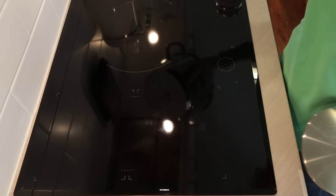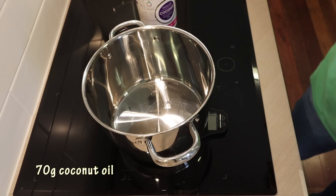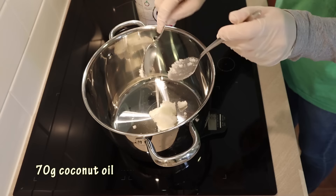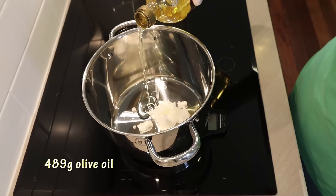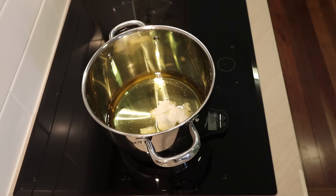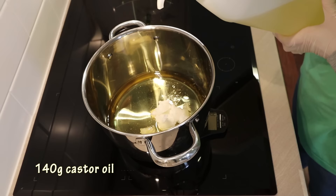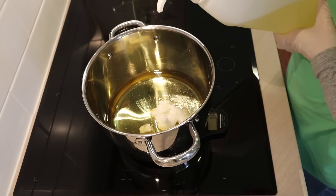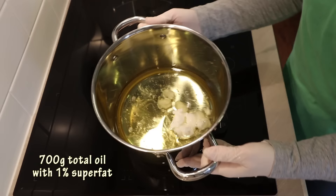The first thing I like to do is weigh out my oils. I'm using 70 grams of coconut oil, 489 grams of olive oil — make sure you zero your scale in between oils — and 140 grams of castor oil. So there's 700 grams of oil in total in this recipe, and it has a 1% superfat.